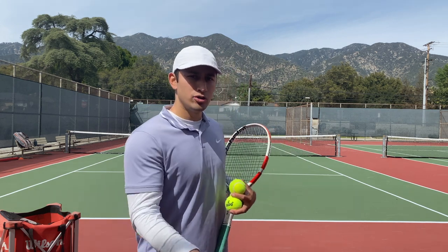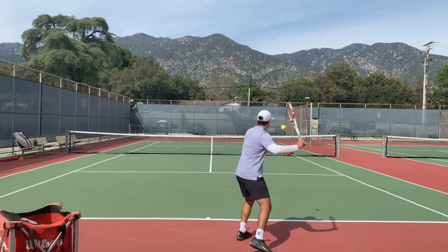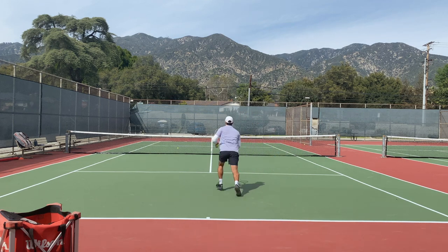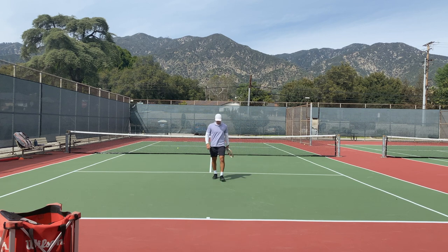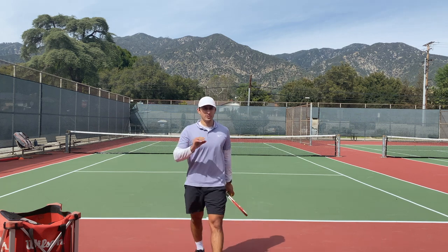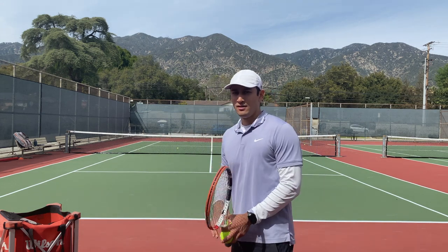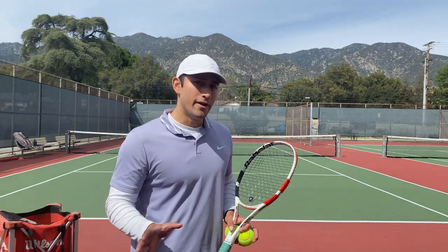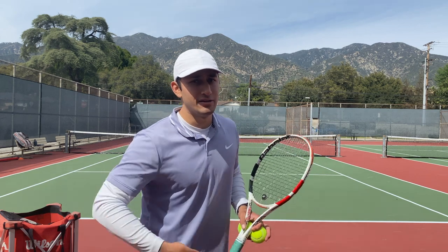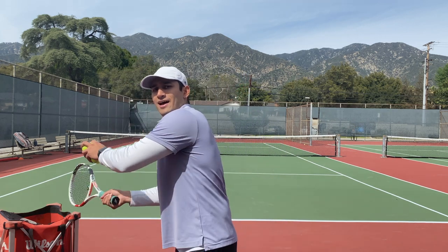So I'll show you an example of how you should approach the net. As you can see, it's still okay for you to have a little bit of a hesitation to move in. You don't always have to move directly in from when you hit that forehand. It may be better, but in most cases that's not the reality — you have to wait to see what they're going to do with that shot, which is why you should always use that as a benchmark for when you should be coming in.